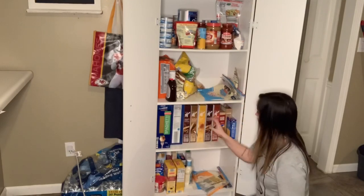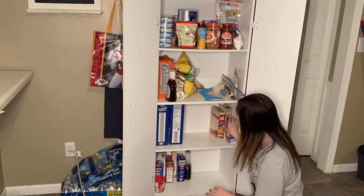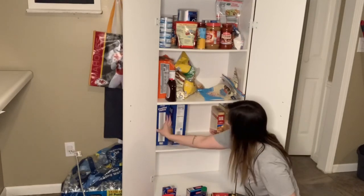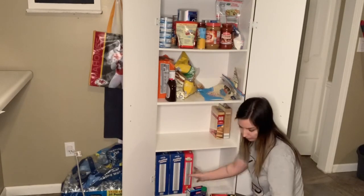Next we are moving on to my pantry. It got a little bit chaotic and I noticed it the most over the weekend because we were iced in and unable to go anywhere, so I decided to go ahead and organize it as well. I did use a couple of Dollar Tree tote baskets for a couple of things in here. I started from the bottom and worked my way to the top to make it the easiest.